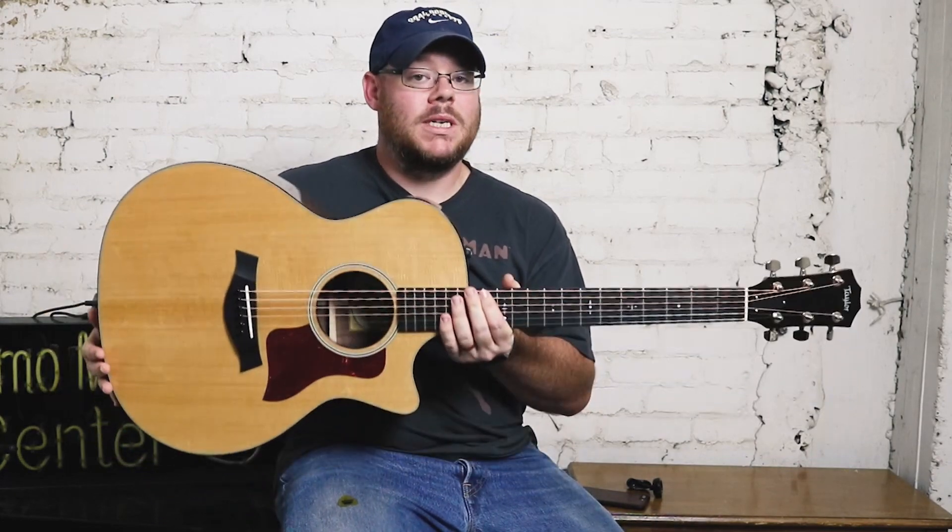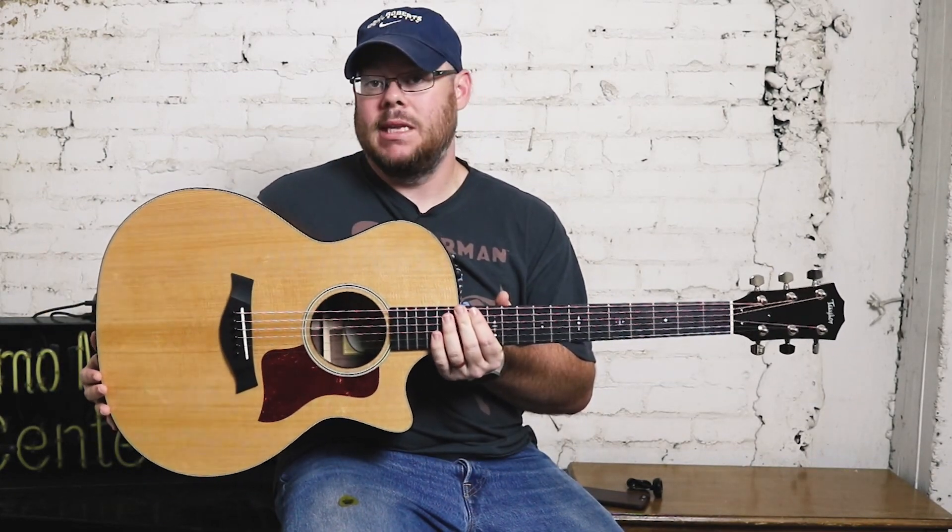Today we're bringing you a review of a fall limited edition from Taylor Guitars — that is the 514CE LTD, limited edition.